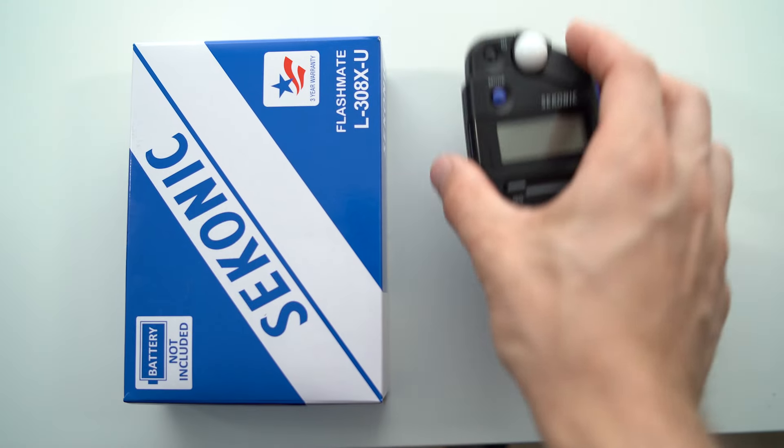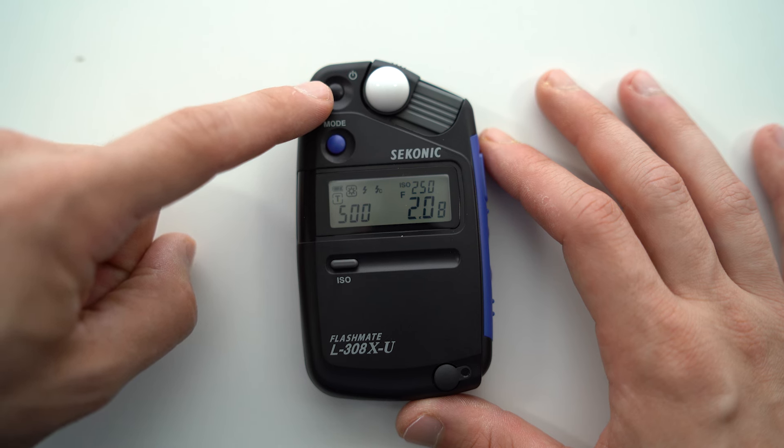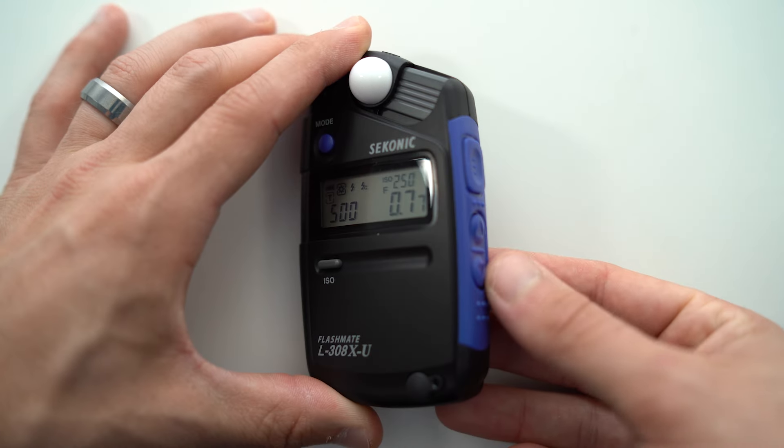Now that we've covered that, let's talk about the Sekonic L308. Inside the box you get the meter, a leather pouch, a lanyard, and typical paperwork. There are six buttons on the L308: Power, Mode, ISO, the measurement button, and an up and down button.